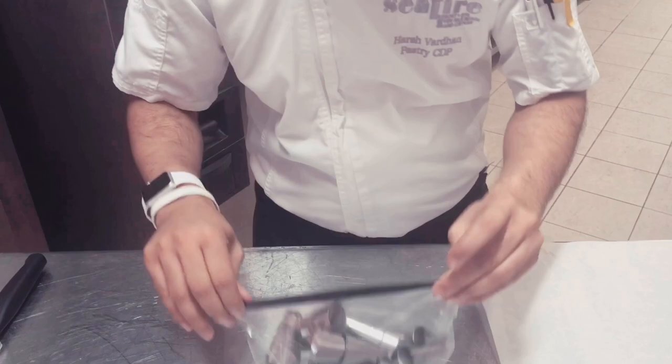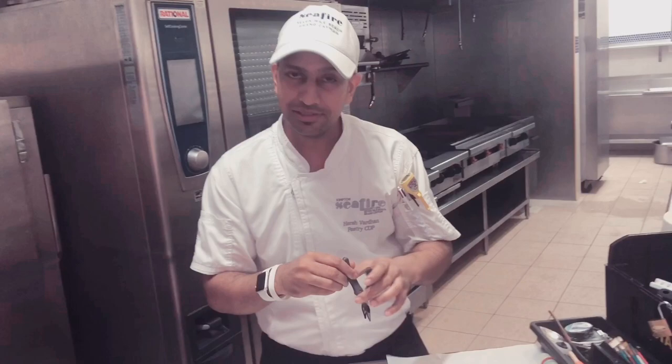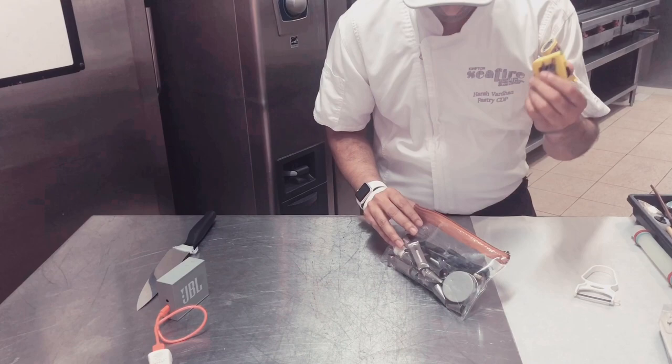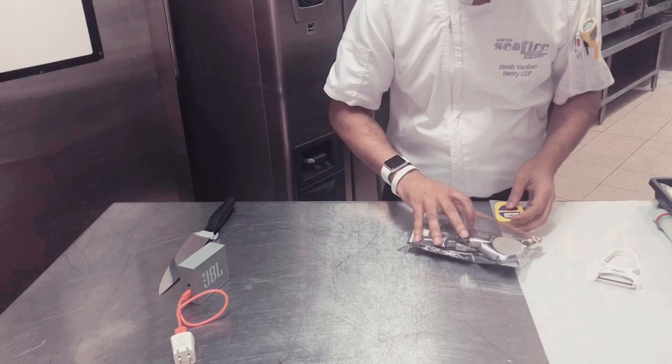I have got a plier — this one is to pull out the dowels from the wedding cake. Then I have got a set of magnets we use for baking, a pin, a small cutter, cello tape, and an inch tape just to measure the width of the fondant.